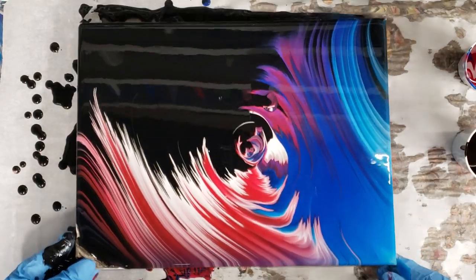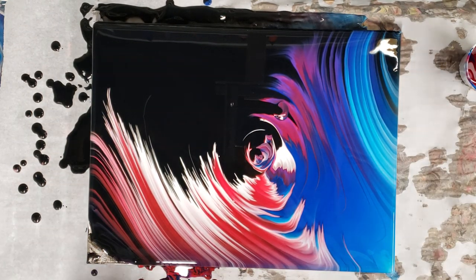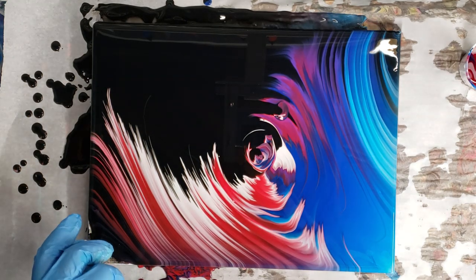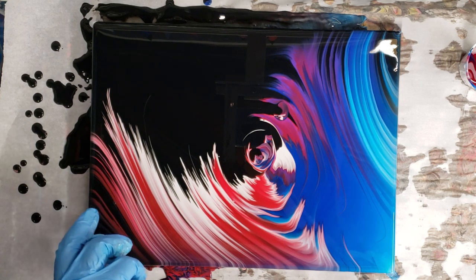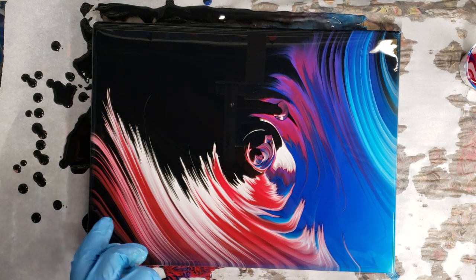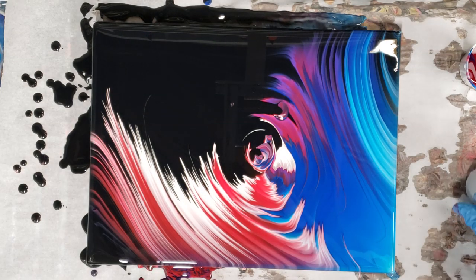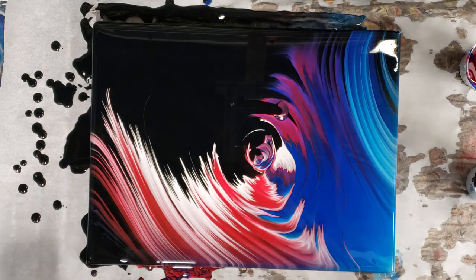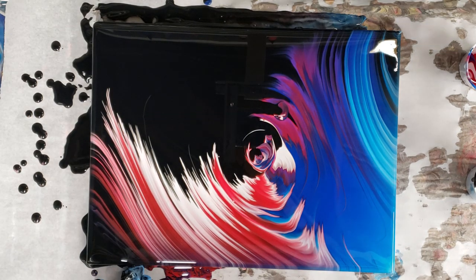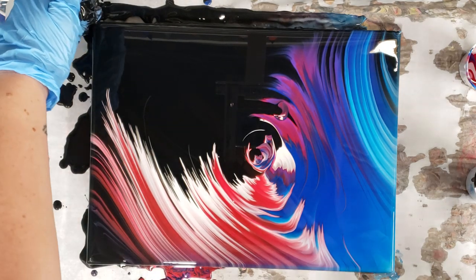Nice — I think that is super cool. I'm gonna just cover this corner with black instead of trying to tilt it anymore. Okay, there we go — awesome. I'm gonna get all the corners covered.